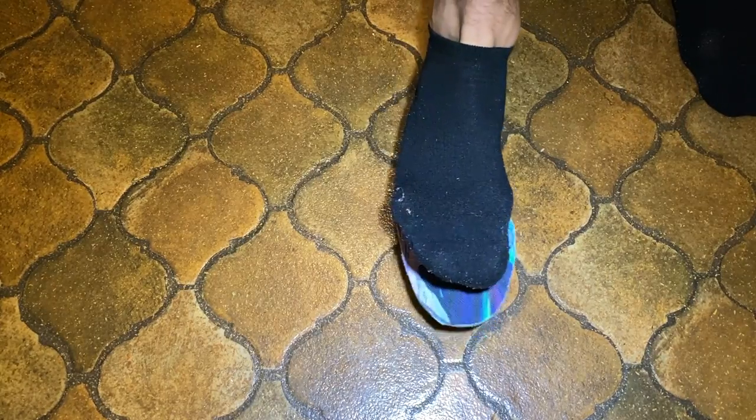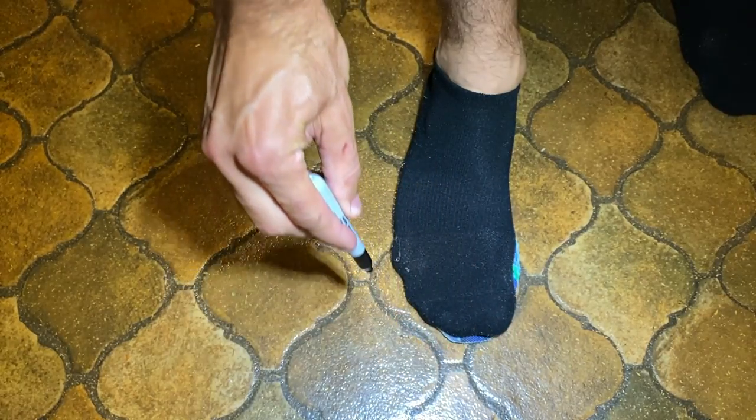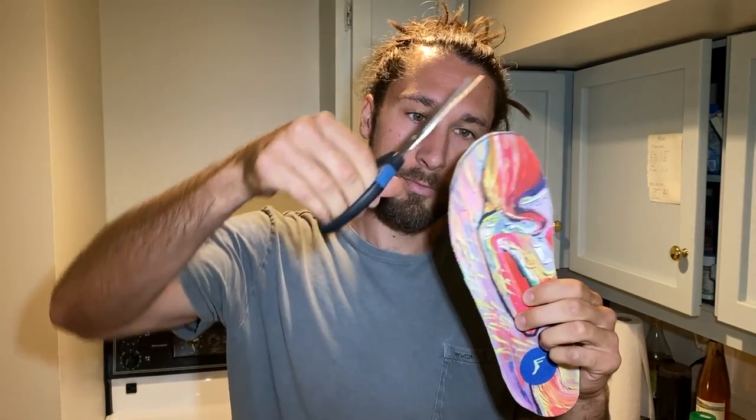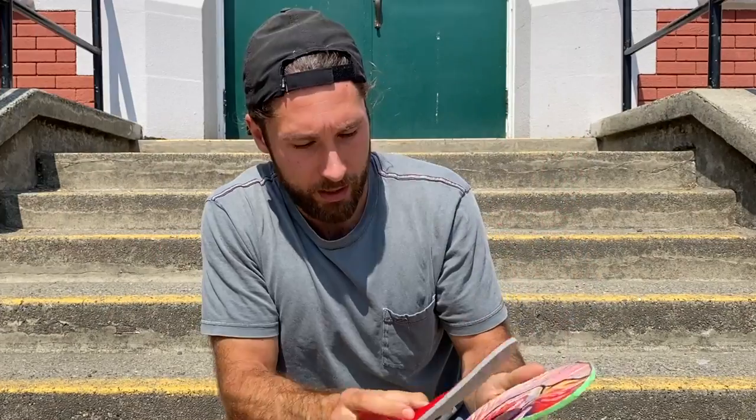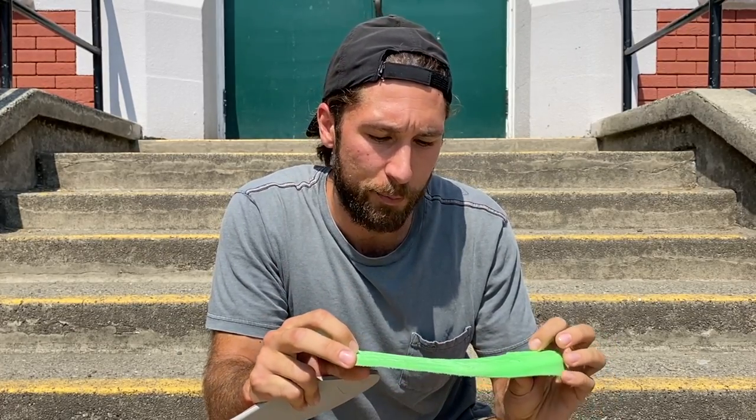Depending on your shoe size, they come a little larger. I got the 10 to 13 size, so they're like a size 13. What I did was put my foot on top of the insole, traced the outside with a permanent marker, then cut them and put them in the shoe. The first initial cut wasn't perfect, so I took them out and used the insoles from my previous shoe — a Nike Blazer insole — as a guide to cut around.